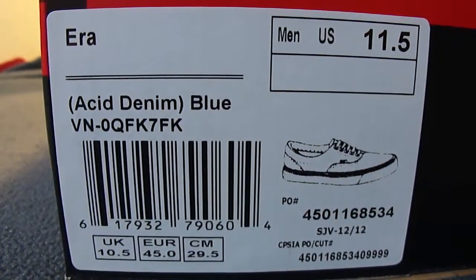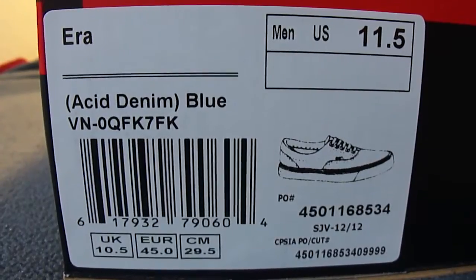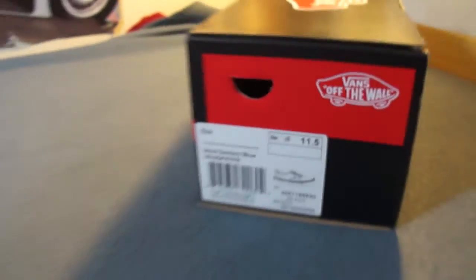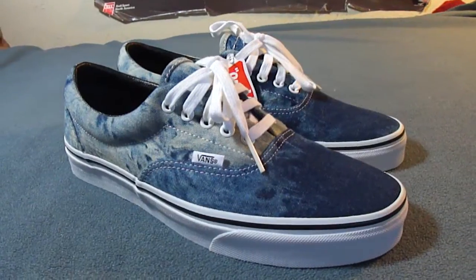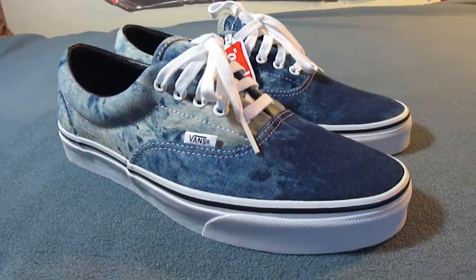What's up guys, LBF back here with another Vans review. Today I got a pair of Ares. These are from the Acid Denim Pack. The colorway is blue and they are size 11.5. This is one of the latest releases from the Vans 2013 spring line.